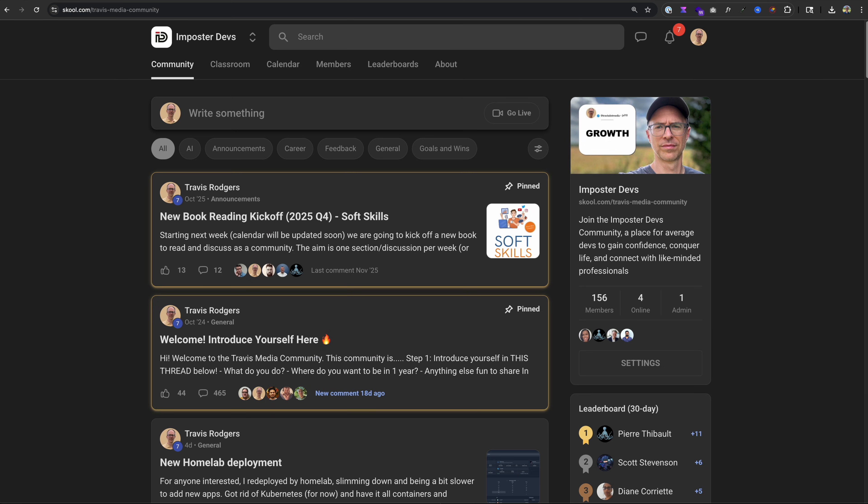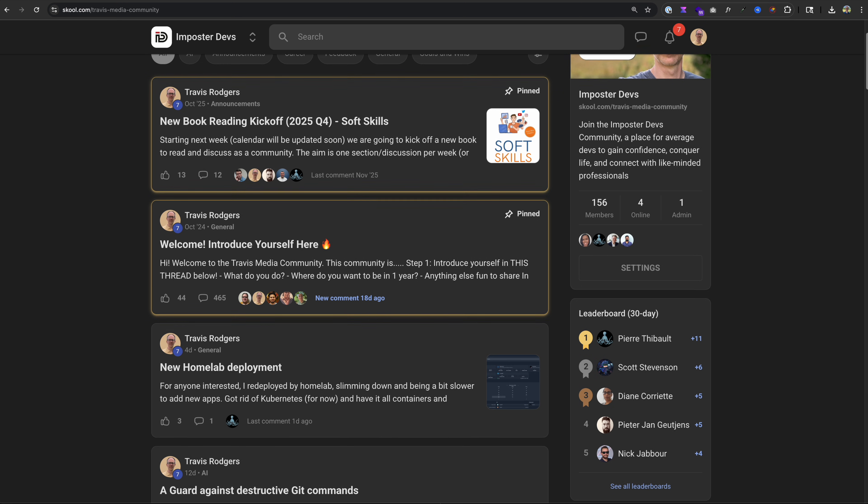If you get stuck along the way, leave a comment or feel free to jump into the Travis Media community and we can talk about it there — link below. Quick disclaimer: I used a capture card to capture the installations, BIOS prompts, and all that from the source computer, and the quality didn't turn out that great, so bear with me. So let's create a Windows boot disk and install that to start.